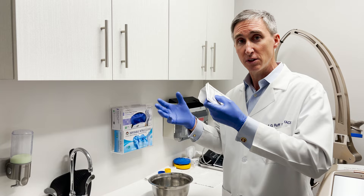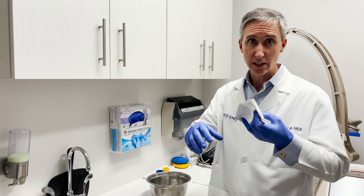From gloves to air to skin, as much as possible, we can reduce contact as much as possible, which makes it even more safe with less potential for contamination.